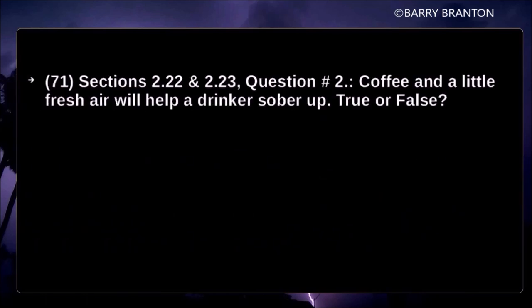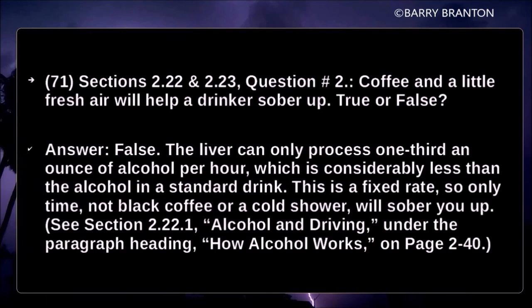Coffee and a little fresh air will help a drinker sober up — true or false? False. The liver can only process one-third of an ounce of alcohol per hour. This is a fixed rate, so only time — not black coffee or a cold shower — will sober you up.